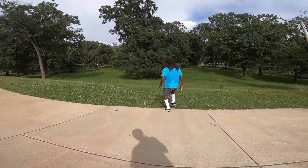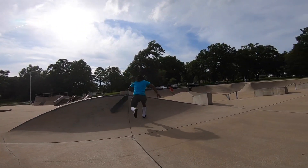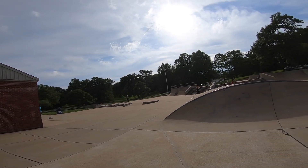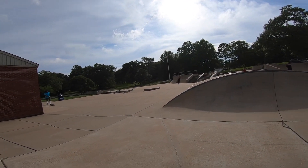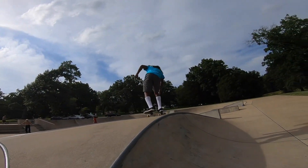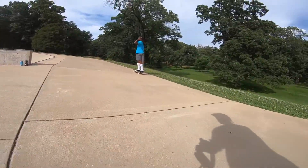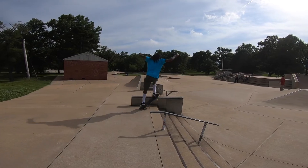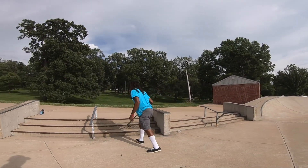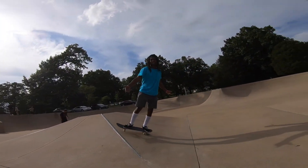Let's see if I can get a trick on it real quick. Dude, everything is kind of hard to skate — you gotta have the real energy to skate it. It's a little riding thing, a little three-stair. Oh, my board was backwards, that's why. Oh, that's fire!